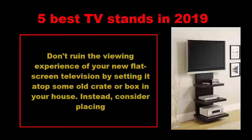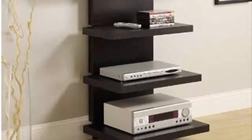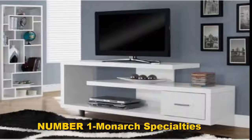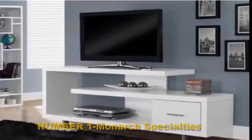Five best TV stands in 2019. Don't ruin the viewing experience of your new flat-screen television by setting it atop some old crate or box in your house. Instead, consider placing it on one of these elegant stands, available in contemporary and traditional designs, with storage shelves or cabinets for media and other devices. They'll deliver both style and tidiness to any TV entertainment space.